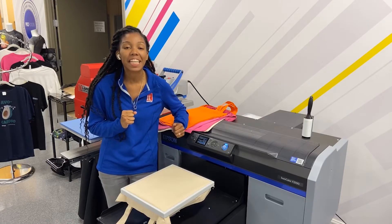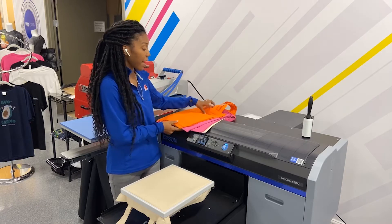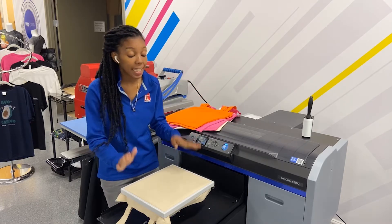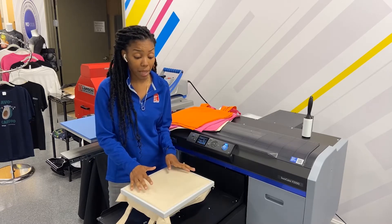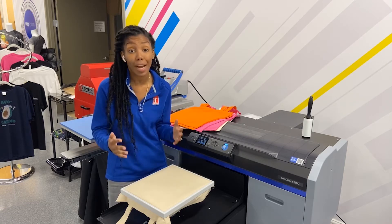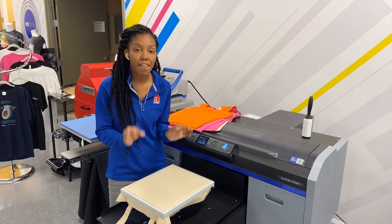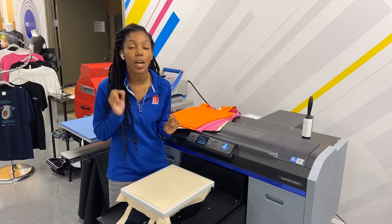Hey, I'm Malaya here at IT Supplies and today I wanted to show you how to print on a canvas bag, any color you like — got them from S&S Activewear — on a 10 by 12 Epson platen. I already have my platen ready because I'm not gonna lay down any pre-treat. I'm gonna go ahead and just print so that we can see what this thing will look like, and you'll see really quickly a fast and easy way for you to make canvas bags as an addition to things that you make in your shop.